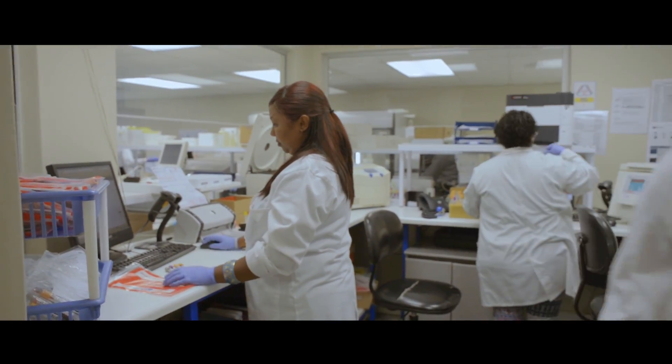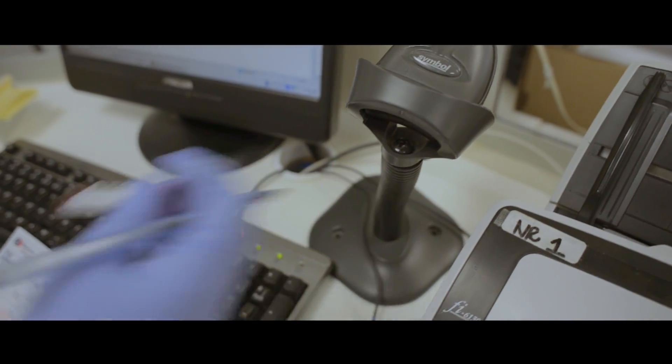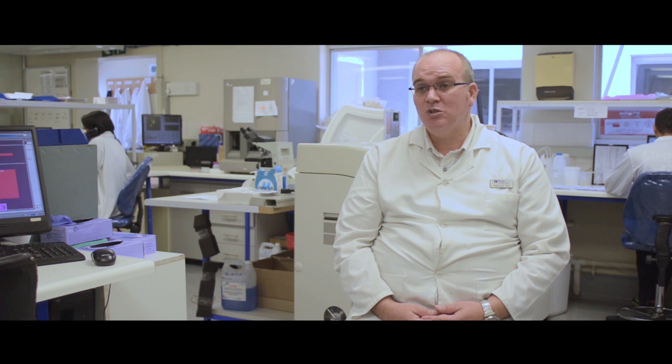They would unpack the samples, check the name and that barcoded number on the tube to see that everything corresponds. They would then, depending on the kind of test that it is, need to spin it down.